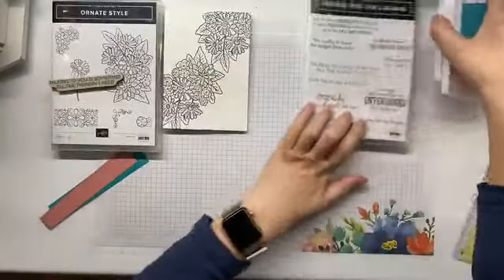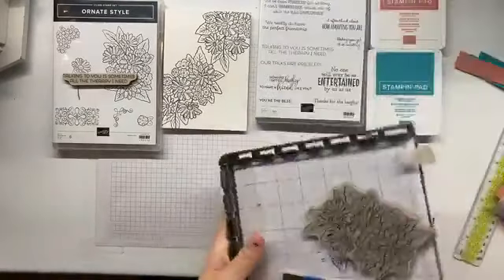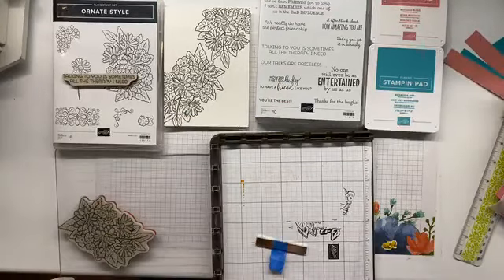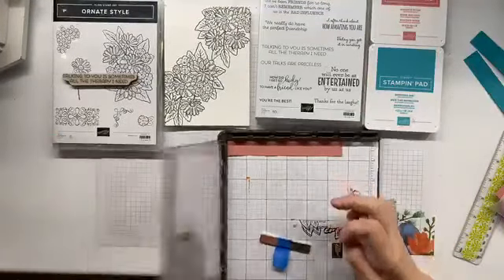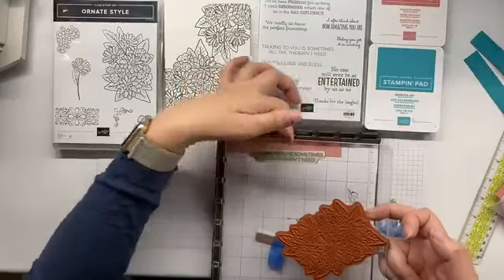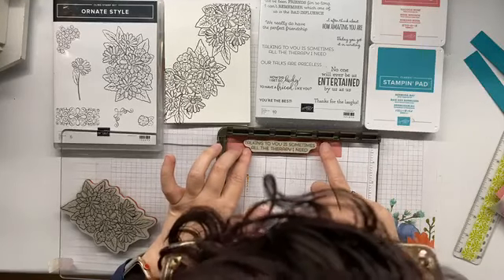Hello Alison, hello Samantha, hello Miss Jamie! I'll catch you up with what I've done so far once I've cut out the paper for my sentiment strips. I'll probably stuff up the stamping and need to cut a few more strips, but we're going to be optimistic. So I've used my Stamparatus and stamped the Ornate Style stamp set twice on a card base, making four cards. I've got the Thanks for the Laughs stamp set and grabbed out 'talking to you is sometimes all the therapy I need.'